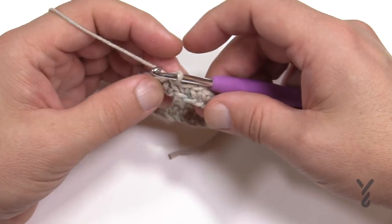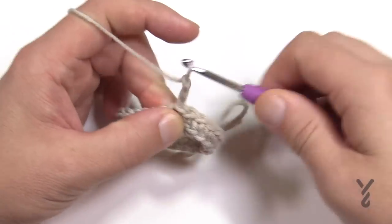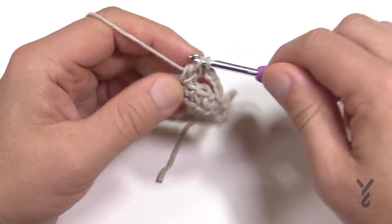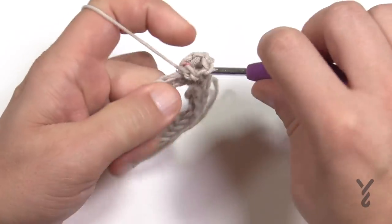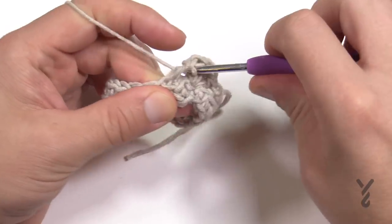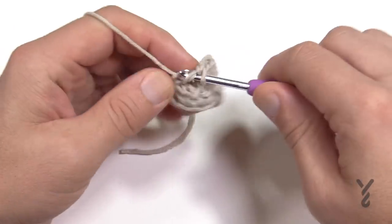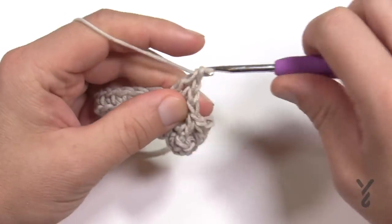Now we're going to begin round number two, which will set us up for the fabulous stitch work. Chain up three which counts as a double crochet. Skip the next two and go to the third stitch and double crochet twice, then chain one, then double crochet two more times into that same stitch. That's two double crochet, chain one, two double crochet — your V-stitch. Then skip two and double crochet into the third one over, continuing all the way around.